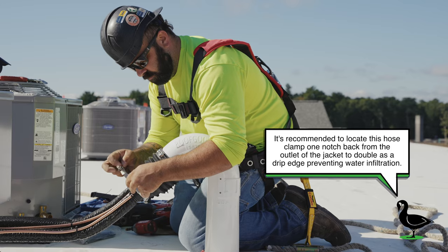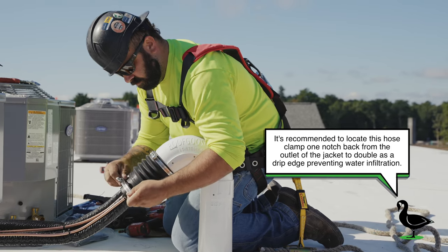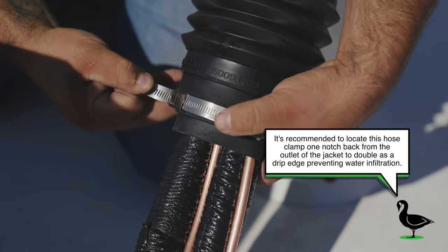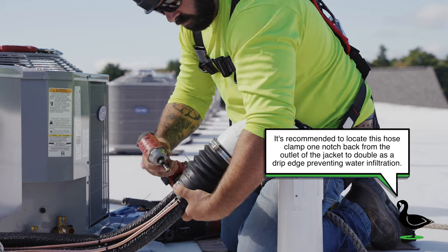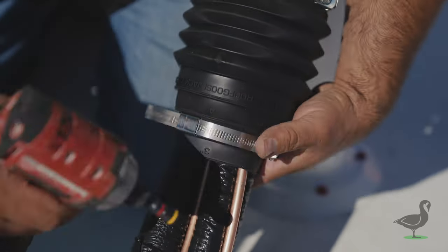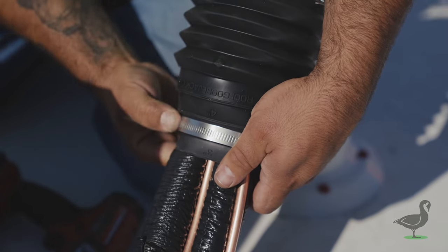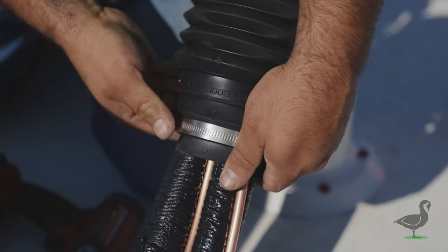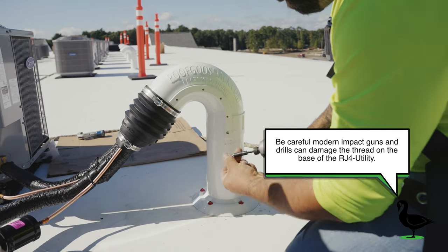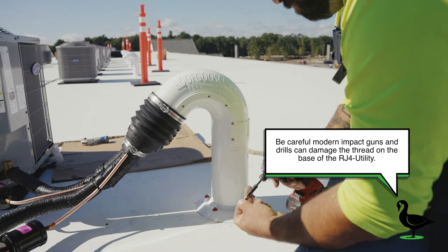Secure the second provided hose clamp at the outlet of the flexible cap. Install all 10 screws around the exterior of the device, ensuring not to over-tighten them.